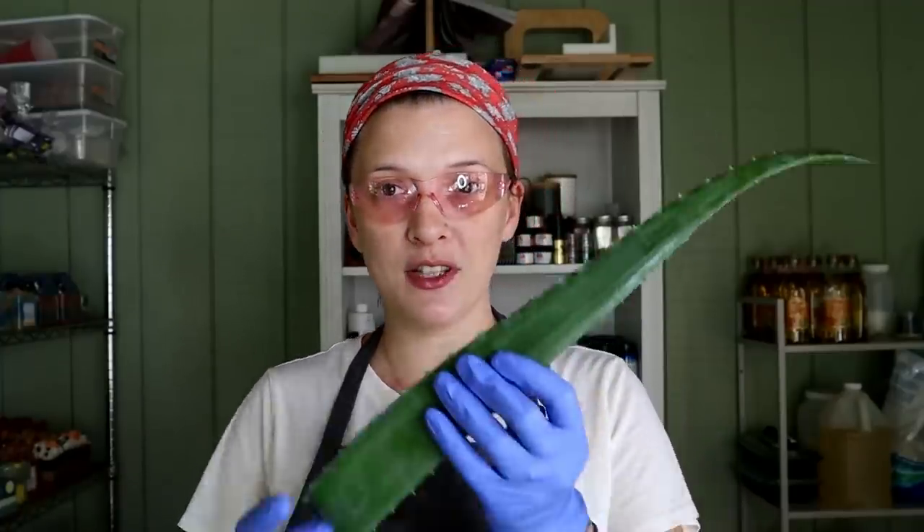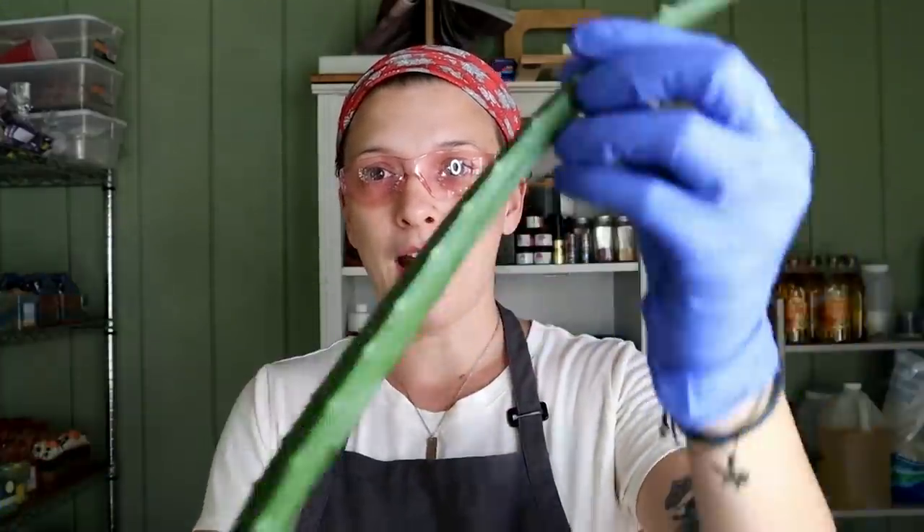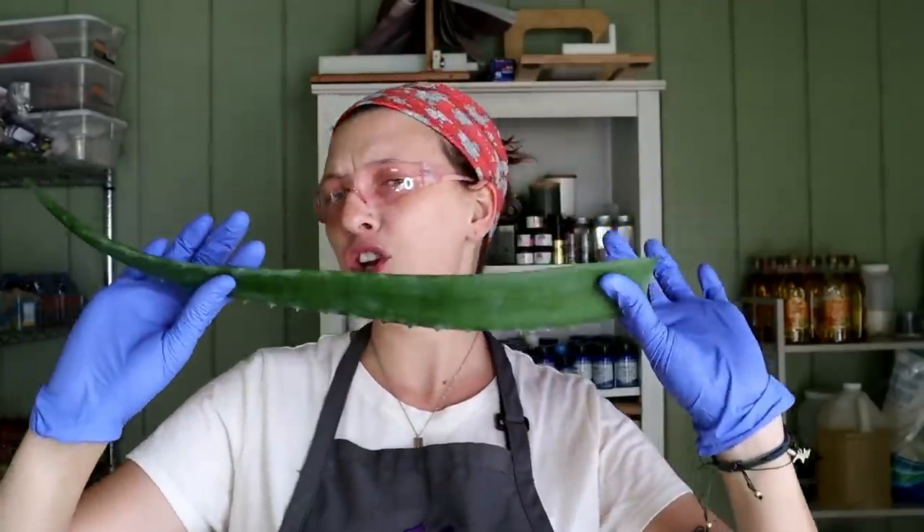So I wanted to do something a little different. We're going to do a low top soap today and we're going to use this lovely plant right here — this is a giant aloe leaf. My best friend Erica had a bunch of these plants that she was transporting in her car and one of them fell off, and she said I thought you could do something with this, and I said absolutely I could.